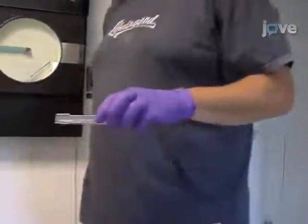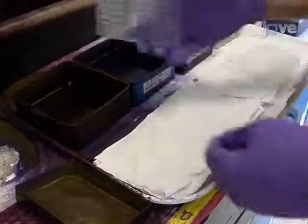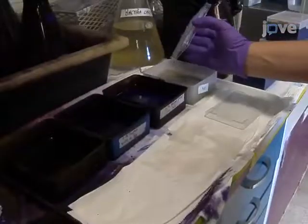Once the biofilms have formed, remove the plate from the incubator and discard the culture supernatants by inverting the plate and shaking out the liquid. Then gently submerge the plate in a small tub of water to wash off any remaining unbound cells or medium components that may cause background staining. Shake out the water, blot the plate, and repeat the wash.